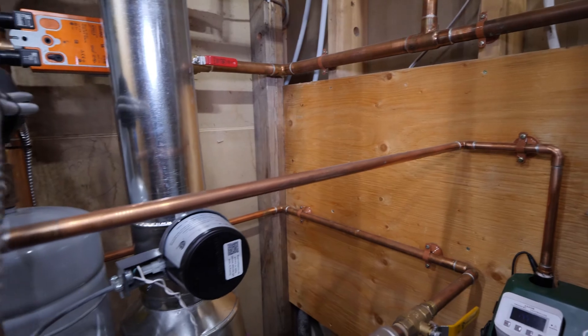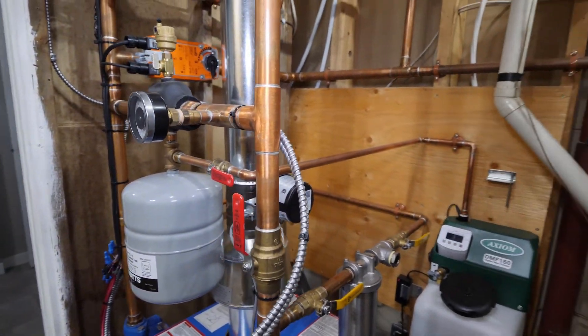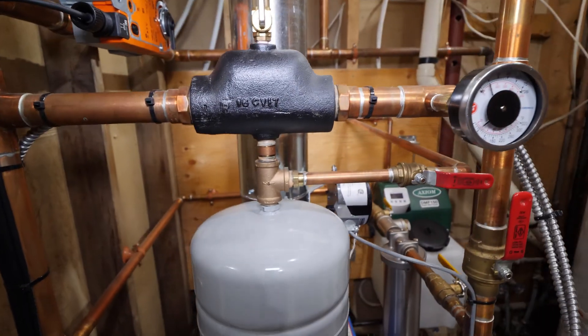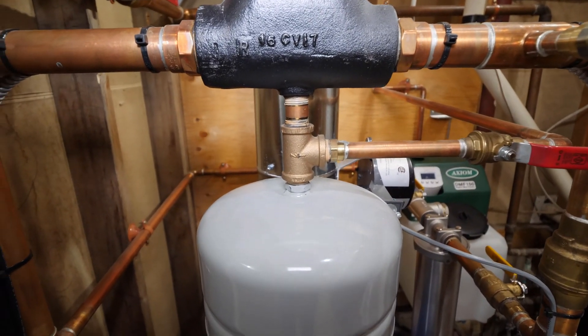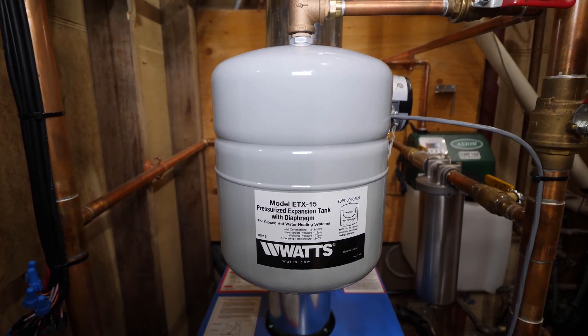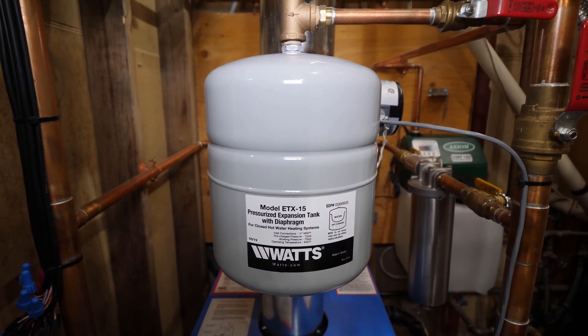The next component in the system is an expansion tank. As the fluid in the system heats up, it expands. Without an expansion tank the pressure in the system would skyrocket. The air cushion within the tank buffers this expansion and allows for a more consistent pressure within the system.